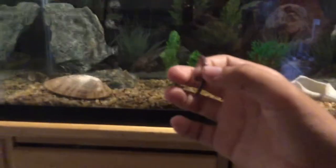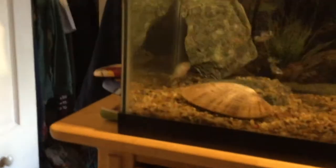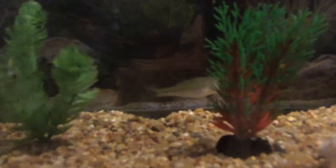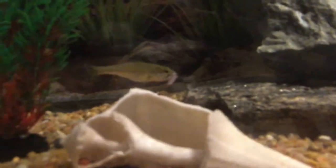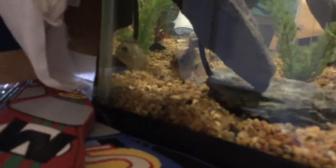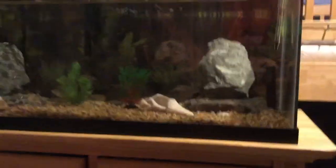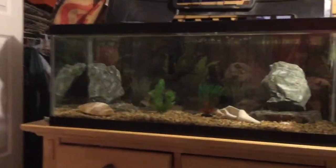Alright, so my bass got that one worm down — here's number two, see if he'll eat it. This thing will not stop eating. He can eat like three worms a day at his size, which is pretty good for him. You may be wondering why my cichlid isn't eating right now — that's because I just got him a few days ago, so he's still kind of shy and getting used to the tank. But once he does, we'll show some cool eats of him too.